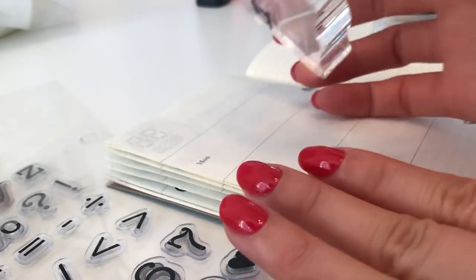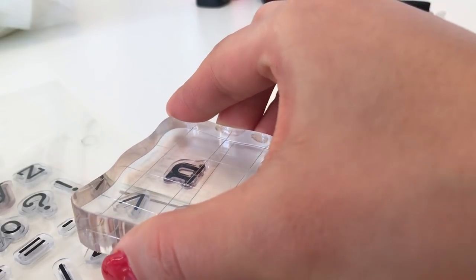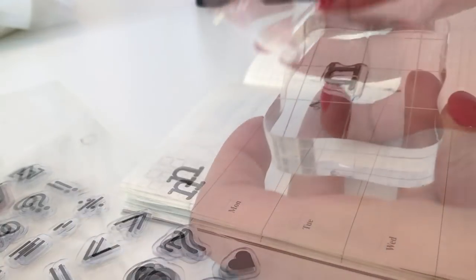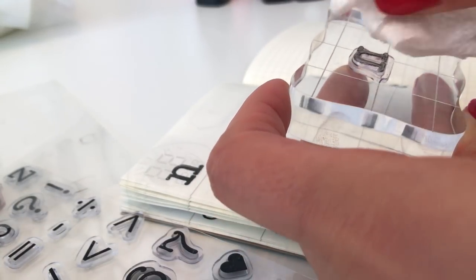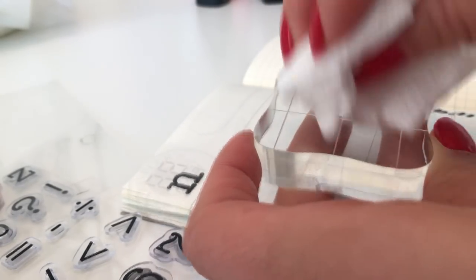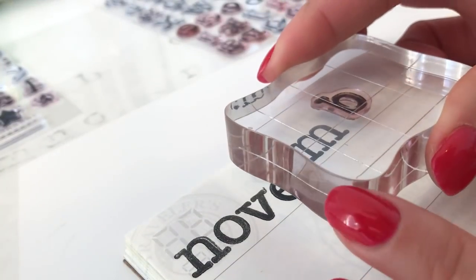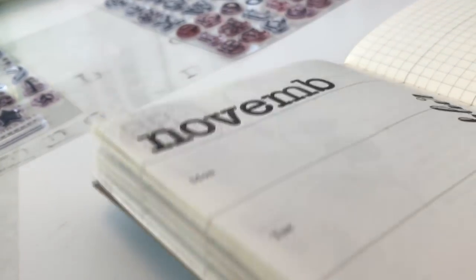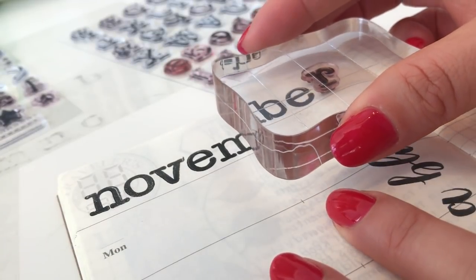Then I apply even pressure to the acrylic block to stamp the letter. Taking a dampened paper towel, I clean off the ink from the stamp and put it back with the other letters. I like to stamp individual letters one at a time so that they can be positioned closer together. As you can see, the word November takes up most of the available space.